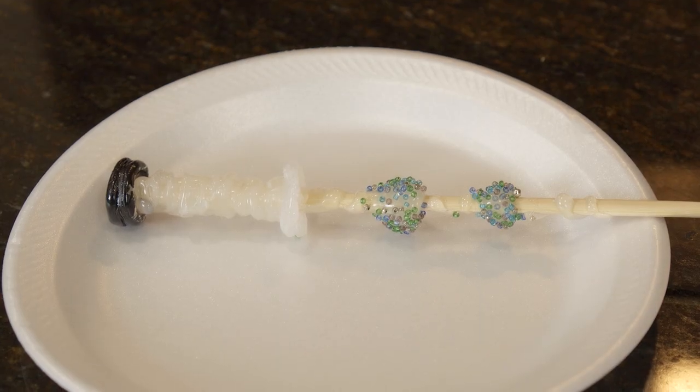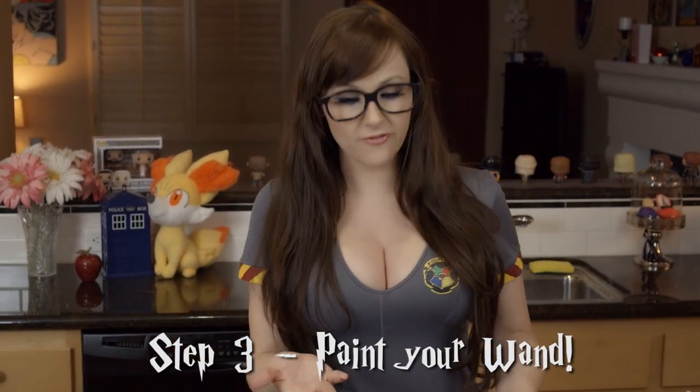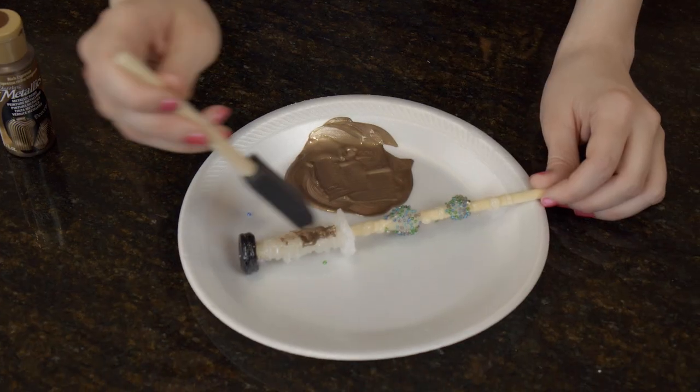Now I'm done using the hot glue and beads. I'm gonna let it dry for a few minutes and then it's time to paint. You can actually use any paint you prefer — spray paint is pretty awesome — but today I'm gonna do just a regular acrylic brown paint.